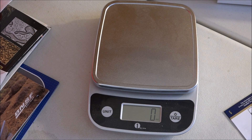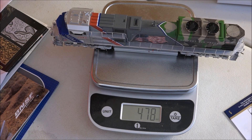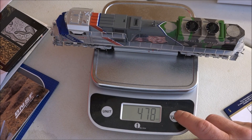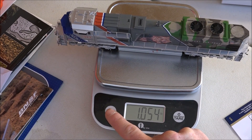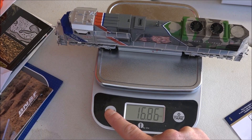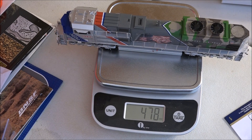Okay, so what do we have here for weight? 1.054 pounds. It's kind of heavy. 16.86 ounces. So it's got a bit of weight to her anyway.